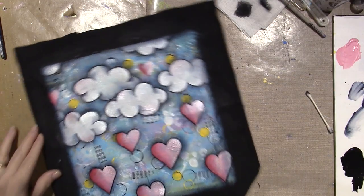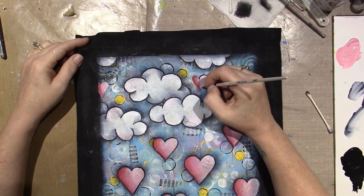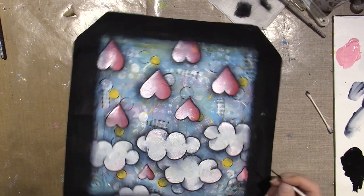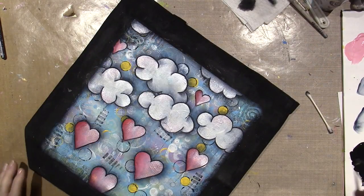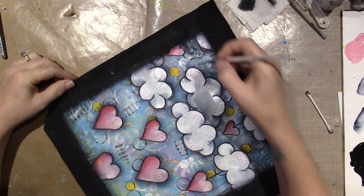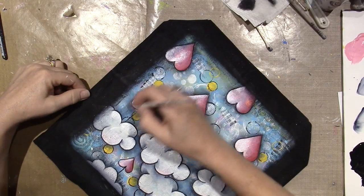I added a couple of hearts higher up in the sky — I just thought it needed something up there. Now I need to make the danglies, the hangers. I have a mark on here with pencil and I'm just eyeballing it, but it helps me if I turn the piece sideways — I can make a straight line that way. I should have started earlier — I'm going to do it this way because now this one has to go all the way.